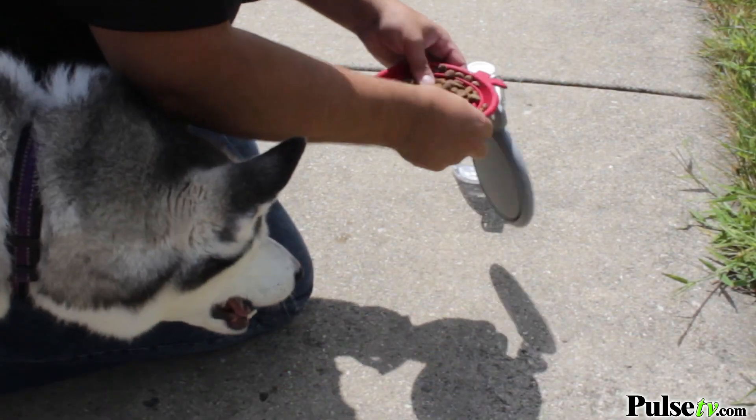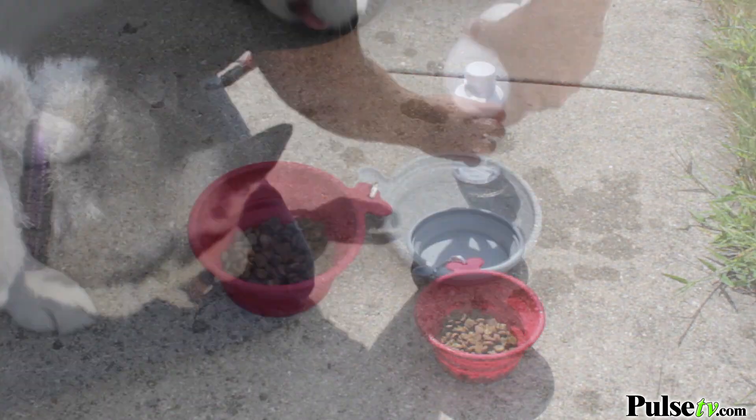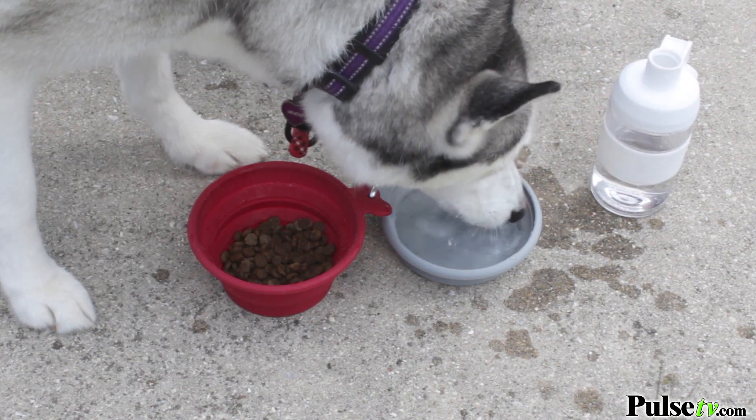Hi, it's Zach and I'm really excited to bring you today's deal on this set of two silicone collapsible dog bowls. This is a really great set for when you're walking your dog or if you're traveling with your dog — it gives you a set of bowls to use while you're on vacation.